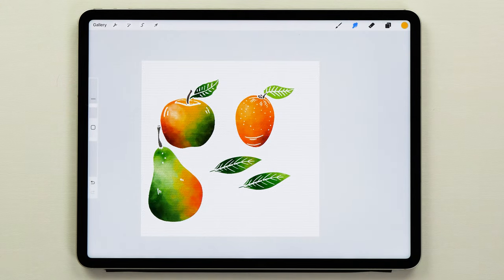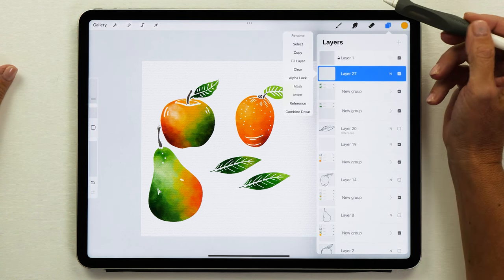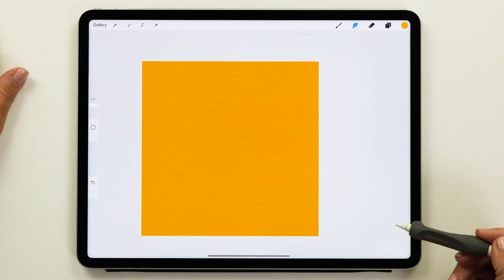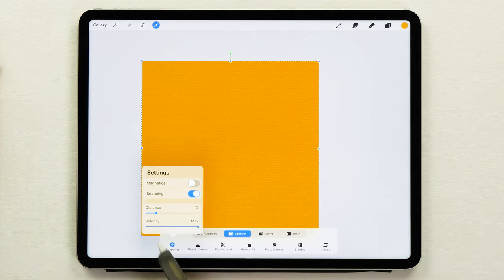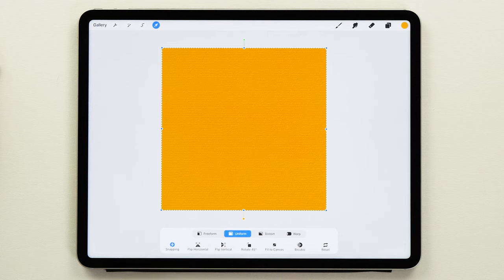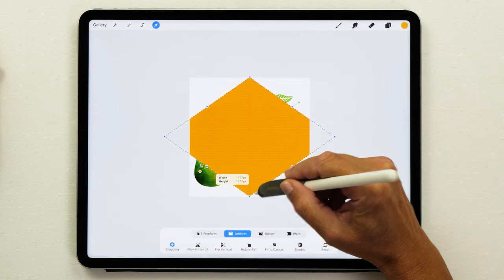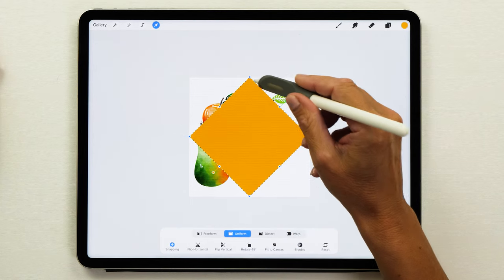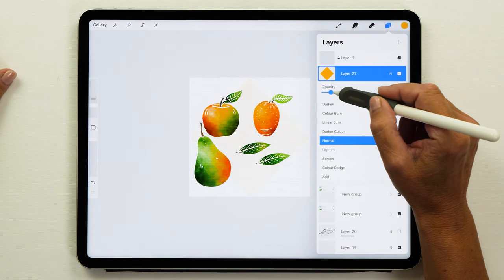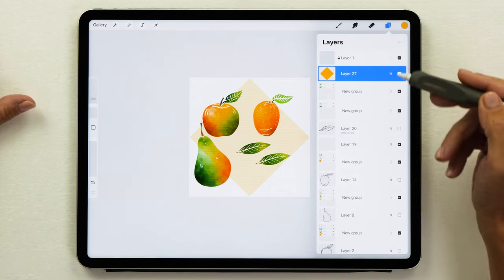Now it's time to assemble our pattern and I'm going to show you a really cool trick. Create a new layer and then fill it — it doesn't matter which color you choose. Tap on the layer thumbnail and then tap on fill layer. Now what we're going to do is create a diamond shape out of this. Use the arrow tool and turn on snapping, but leave magnetics turned off. Select the uniform selection and rotate this shape by 45 degrees. Drag the handles to the edge of your square canvas to create the perfect diamond shape, making sure each handle snaps to the edge. Then unselect it and reduce the opacity a little bit — this is just a guide to know where we're going to place the elements.